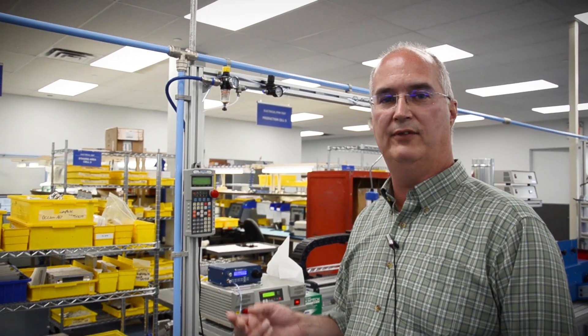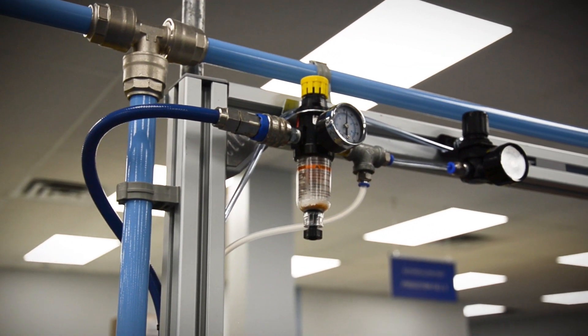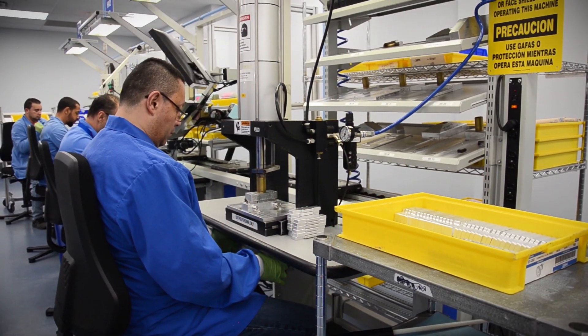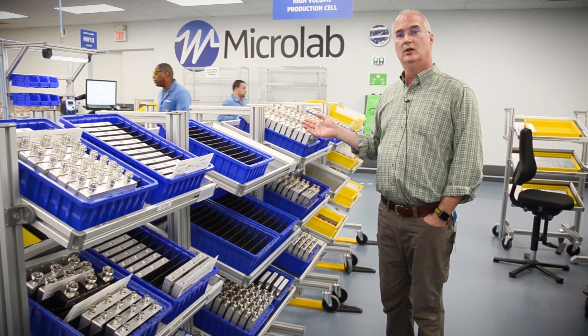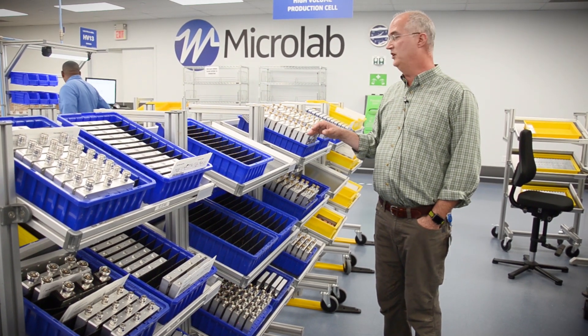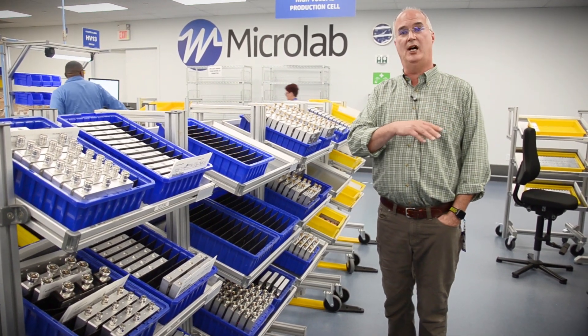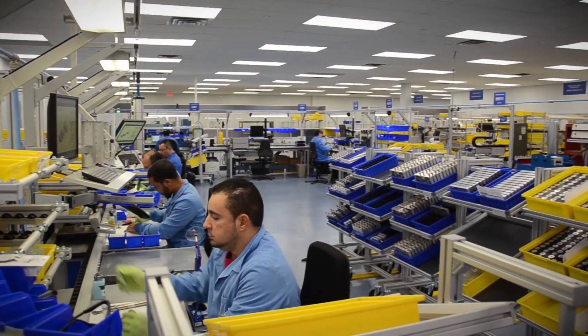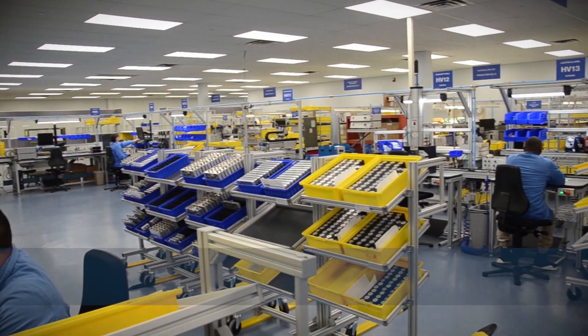Our lean cell relies heavily on pneumatics. Airline was instrumental in developing and installing an air system so that we had air to our sealing robot, our air guns, and the pneumatic presses we need to produce our products. They also supplied us with these carts for our supermarket, which allows us to stage the items necessary to build the products on this line. It also decreases setup and breakdown time, and it's centrally located within the lean cell.